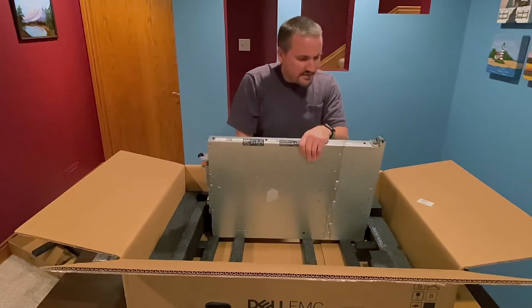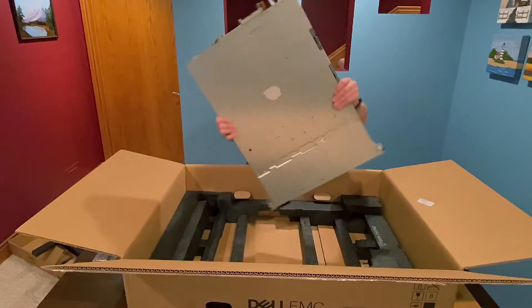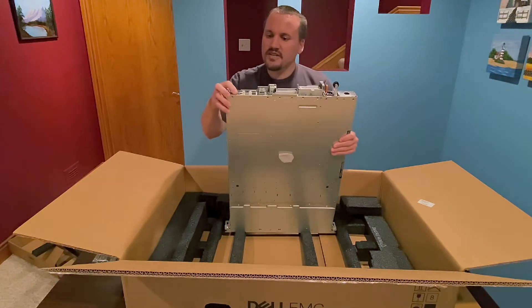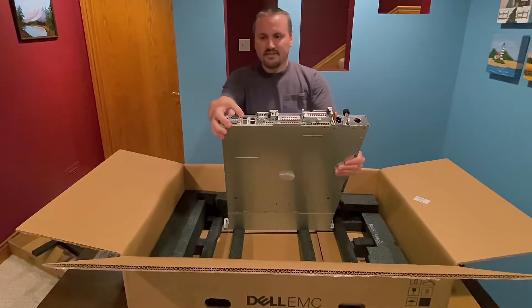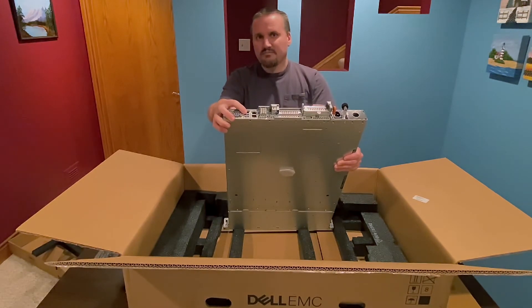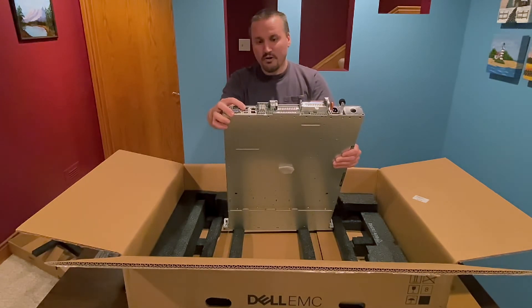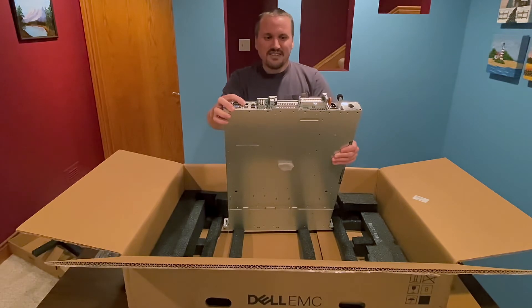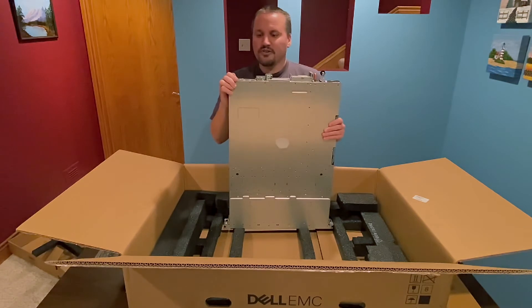On the back here we have a serial port and a VGA port. I got the iDRAC — I upgraded to the iDRAC Enterprise, because that gives me a remote KVM and I can have console access remotely. That's really key for me because I'd rather not have to travel to where this is being hosted. If something freezes up I can always get to it using the iDRAC and reboot it or something.